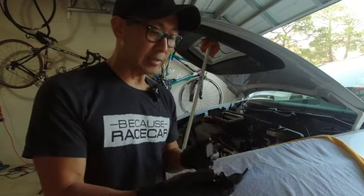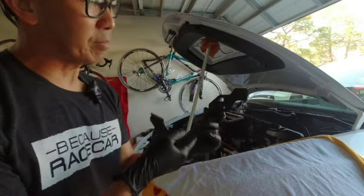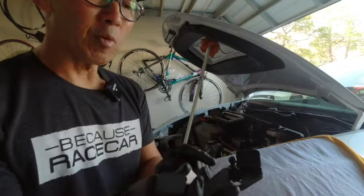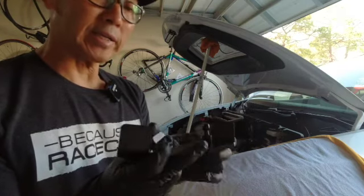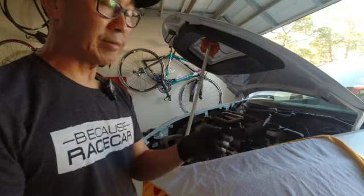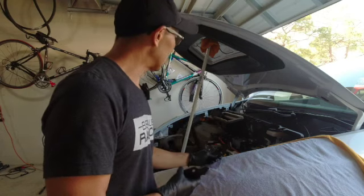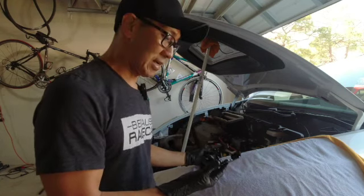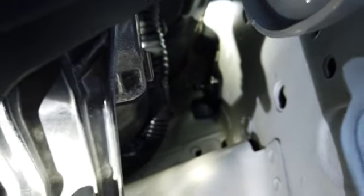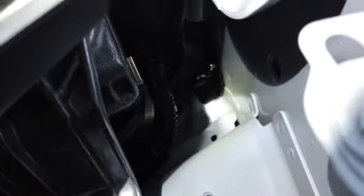Now that the struts are off, we attach the two brackets — marked left and right. The orientation is a bit weird: I'm taking left as the driver's side and right as the passenger side. The attachment point for the strut is on the bracket itself, so we put these two pieces in place first, then attach the struts. The space is tight so this is a pain to get to — slow and steady.